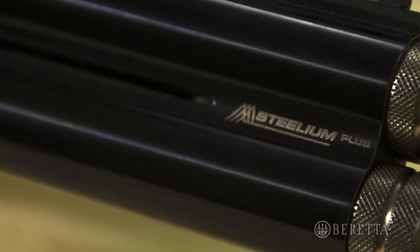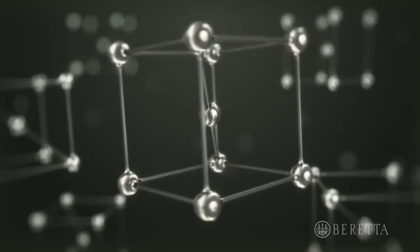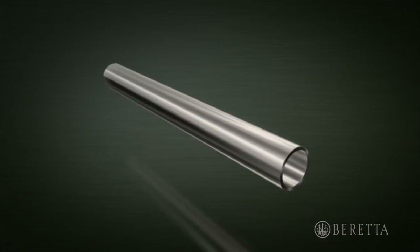The barrels on the 692 are a new barrel for Beretta called Stelium Plus. It is the same blend of proprietary metals found in the Stelium barrels, using the same cold hammer forge process and vacuum distension, but with a longer forcing cone than the Stelium.